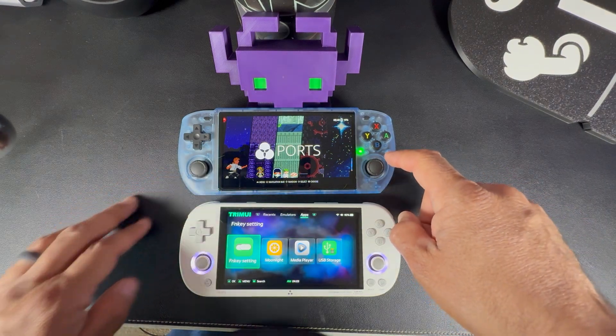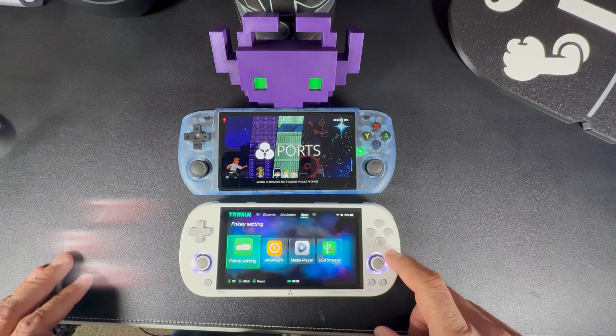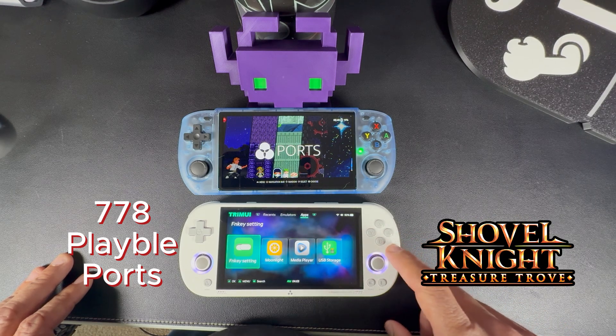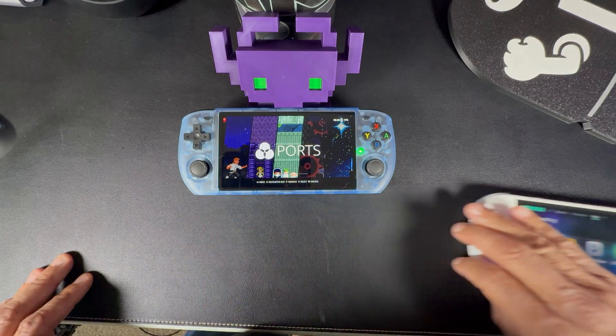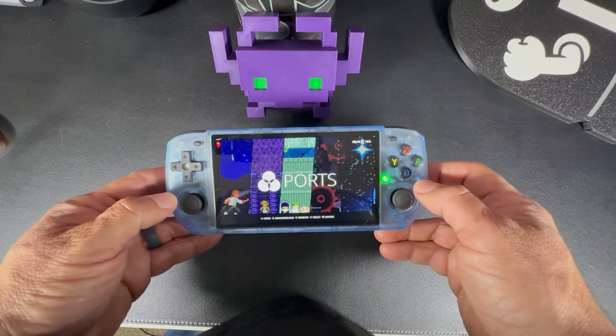The RGB 10 Max 3 is compatible with 1,020 of the available ports, while the TRIMUI Smart Pro is only compatible with 778. Shovel Knight Treasure Trove, which happens to be one of my favorite games, for example, doesn't run on the TRIMUI Smart Pro. So for all those reasons, I went with the PowerKitty RGB 10 Max 3 as my dedicated Portmaster device.